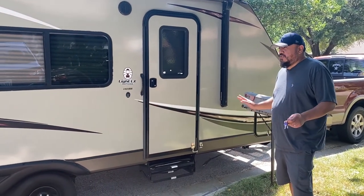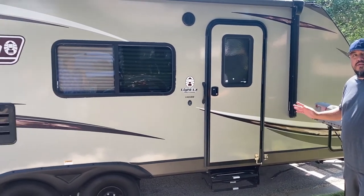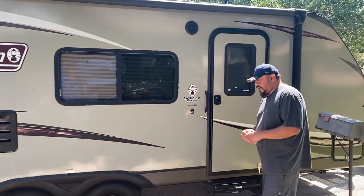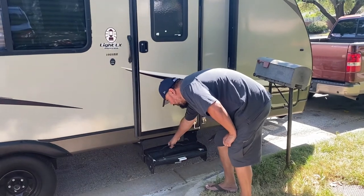It's just under 24 feet long, so not too long — it's an easy tow. We'll go ahead and step inside real quick. Just pull out the steps.